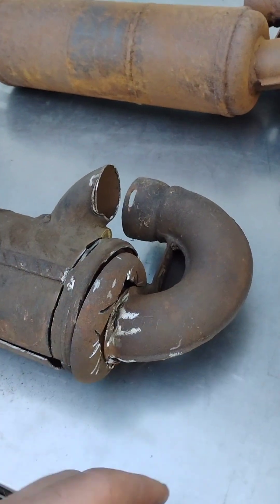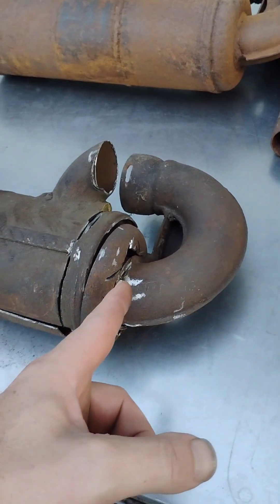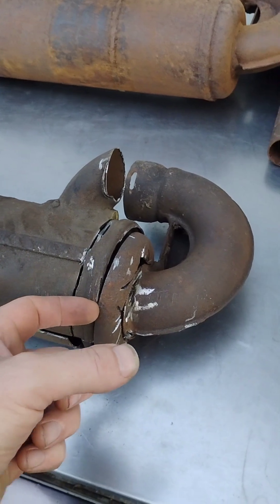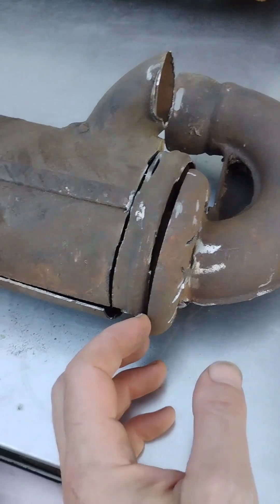The first thing I did is I started cutting right here, and I quickly realized it wouldn't come out. I thought that was just going to break loose and come out of there, but it didn't. So then I thought, let's cut this off — and I cut this off and realized that doesn't come off either.